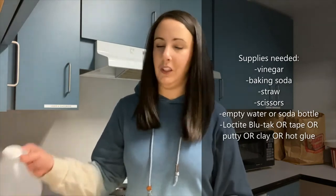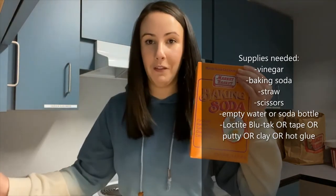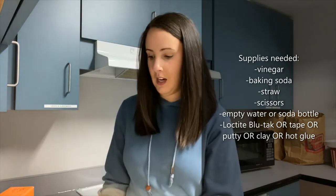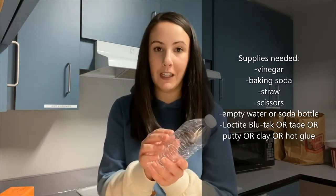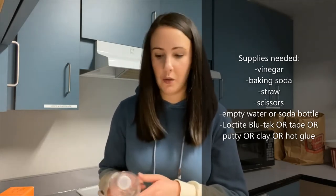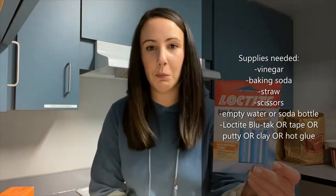For this experiment you will of course need vinegar and baking soda. You will also need a straw, a pair of scissors, and an empty water bottle. I removed the label so it'd be a little bit easier to see everything, so I recommend removing your label too if you're able to do that. And I have some Loctite or Blue Tac.